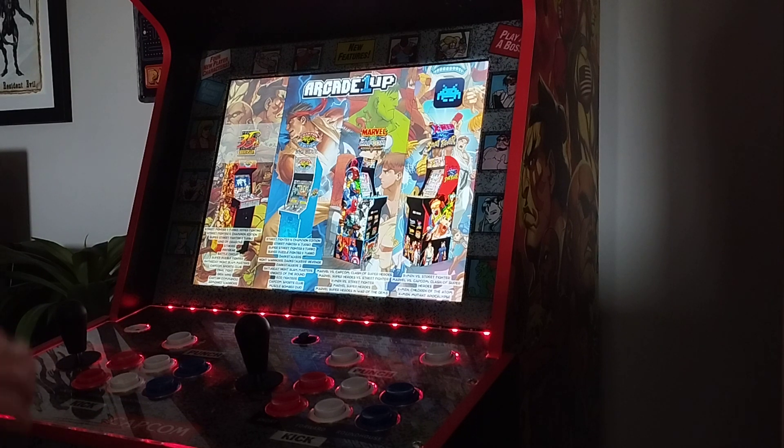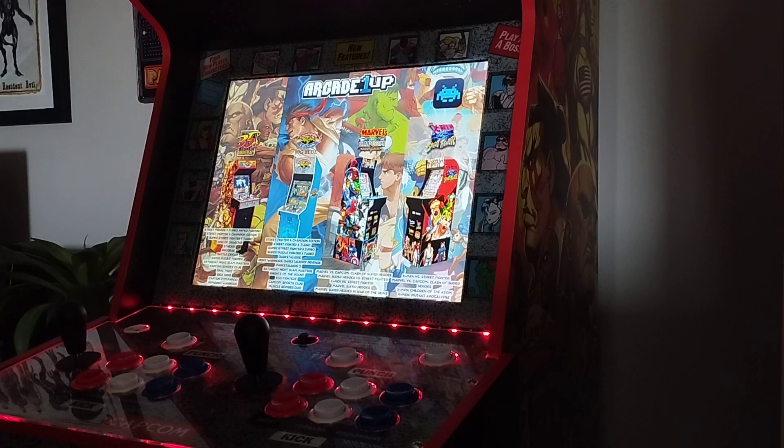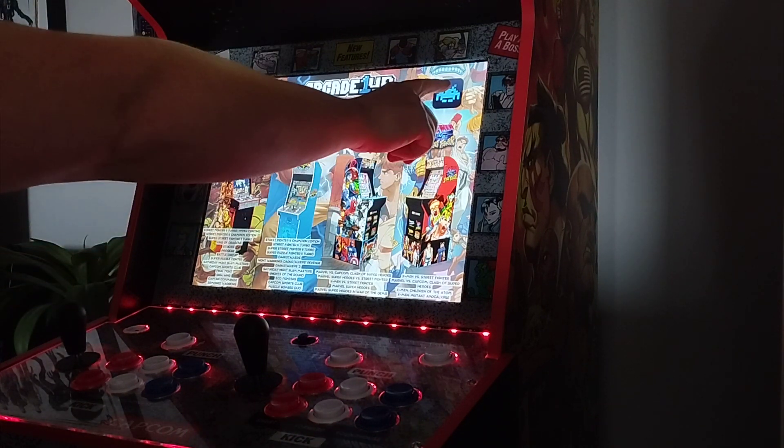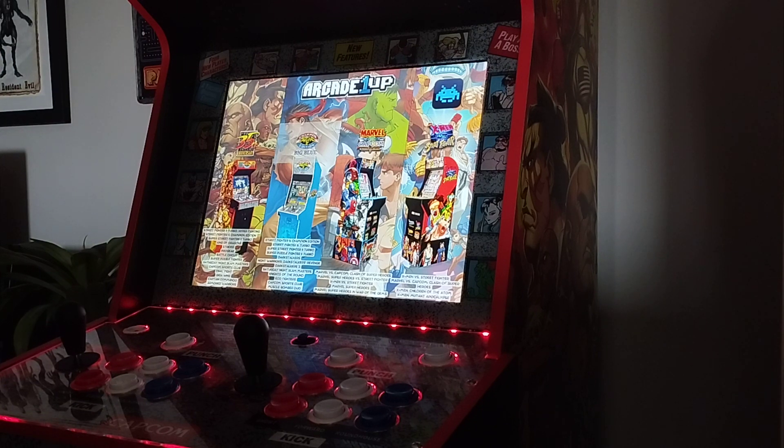If you've not done the mods yet, all you've got to do is, when you get to the part where you install the cabinet APKs, just install the RetroArch APK as well. If you've already done the mods and your screen looks like this but without this bit, all you've got to do is plug your keyboard back in, have your RetroArch for Android downloaded on your SD card, and then just follow the procedure to add it — it's really simple.